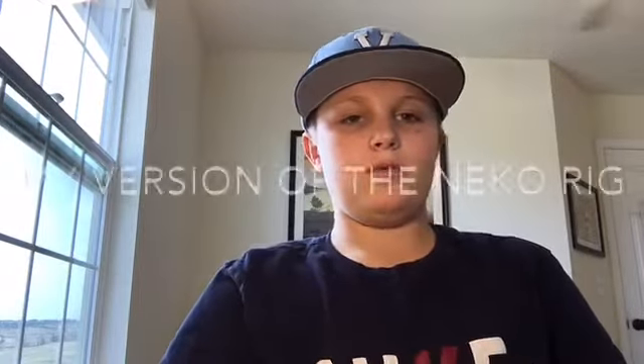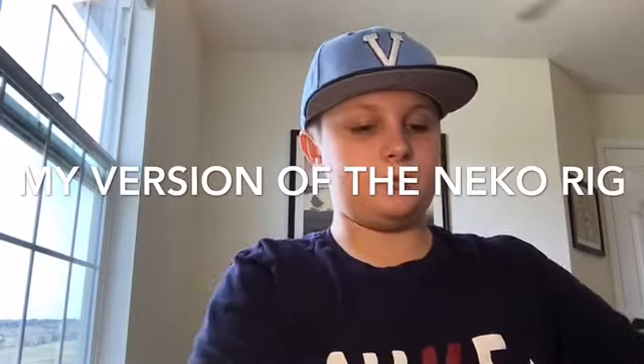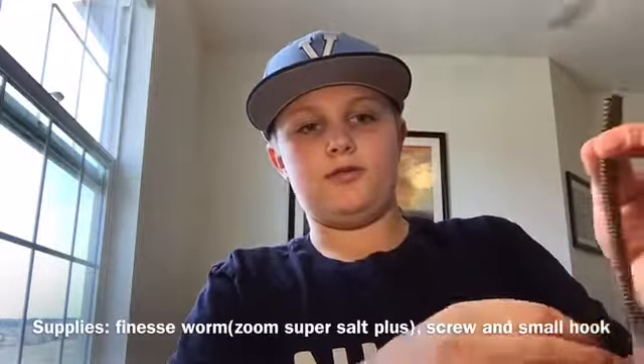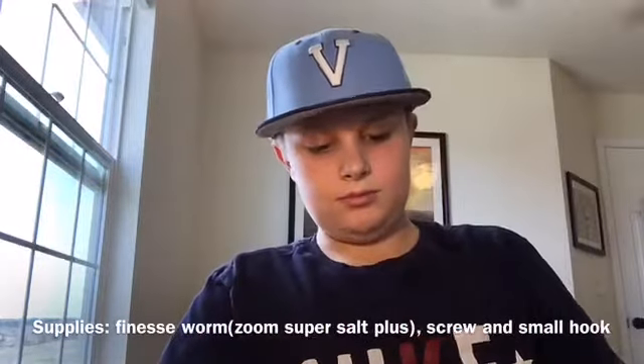Today I'm going to start off my channel with a tip and technique on my spinoff of the Neko rig. What you're going to need for this is a finesse worm, a screw, and a hook.